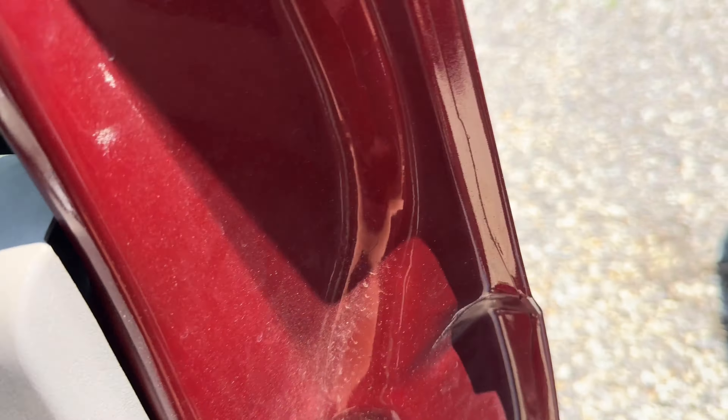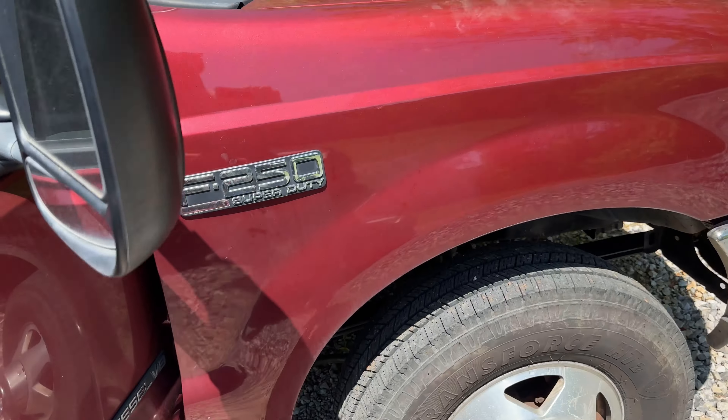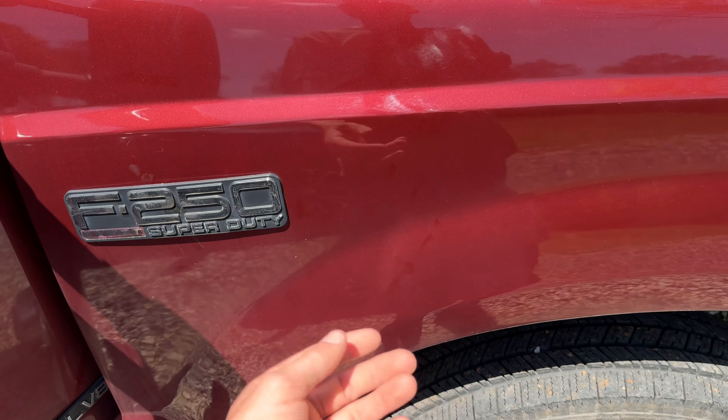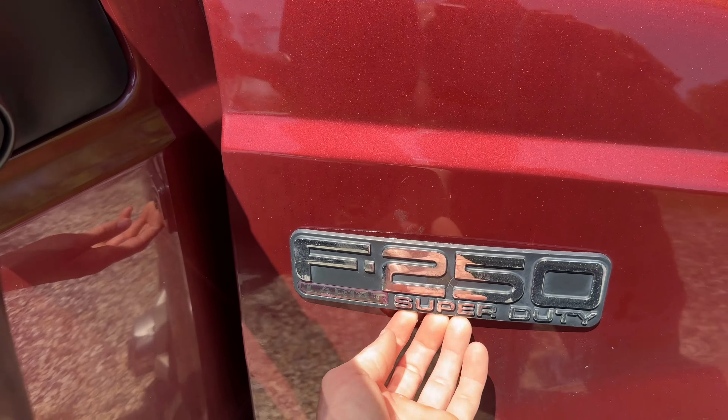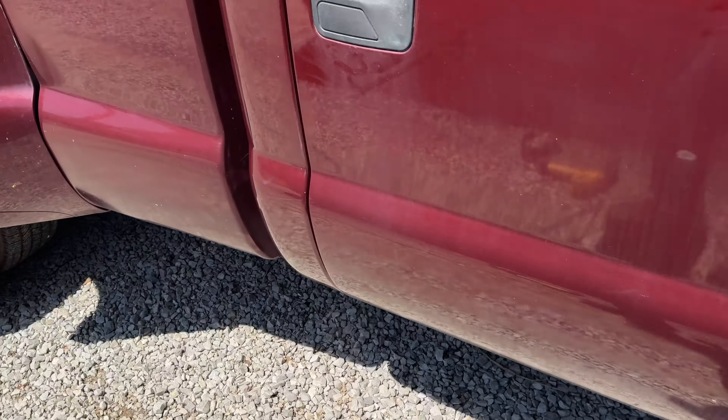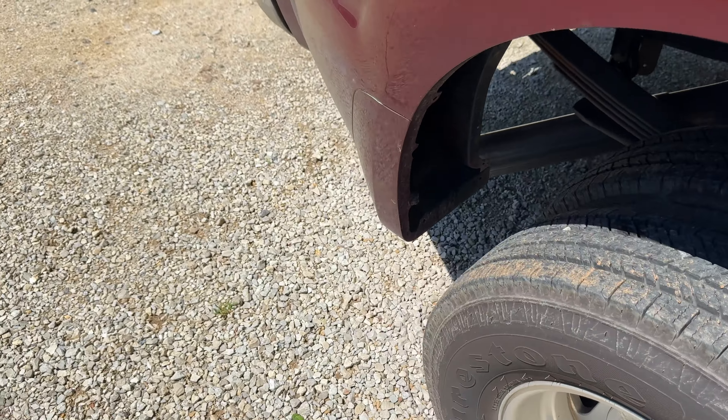This truck was a one-owner truck and it was a farm truck, so it had dings and dents. The previous owner had new fenders put on it and had it painted. So as you can see it's got the F250 emblem — not a big deal, but it bugs me. So I ordered some new badges.